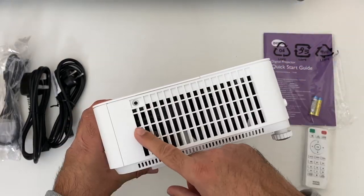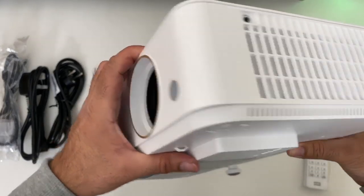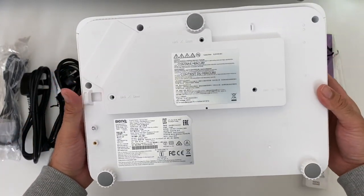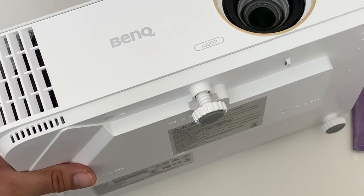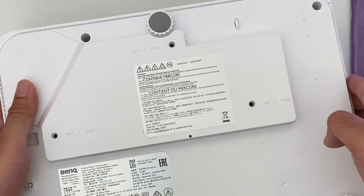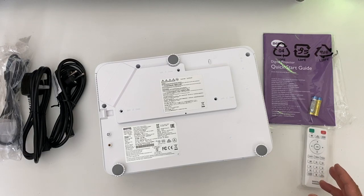On the other side we've got again a large vent, you can see another fan, and there is also a small speaker. On the bottom of the projector there is a screw which you can open to give some elevation should you need it. You will also see some mounting threads so you can hook this projector up to a universal ceiling mount and have yourself a proper home cinema setup.